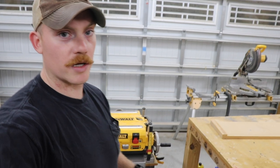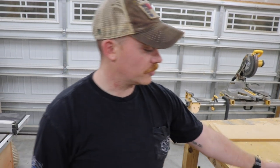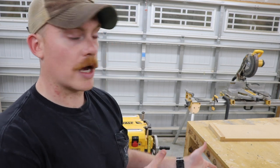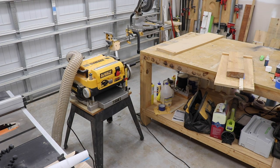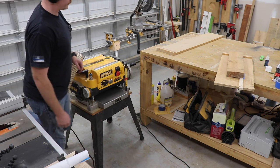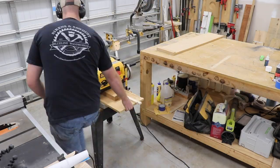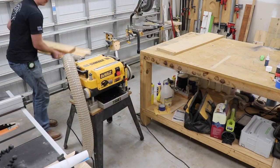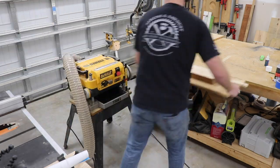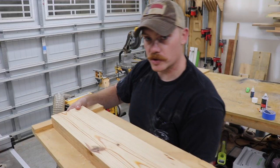Anytime you're sending something through a planer — I'm just using a DeWalt, nothing industrial — just take some shallow passes. You'll start seeing material come off, and once it gets flat you can flip it over and send it through to get it to your regular thickness. Let's run it now and see if I can run the planer and the dust collector without tripping the breaker. Most of the time I just plane things outside because the power situation in here is rough.